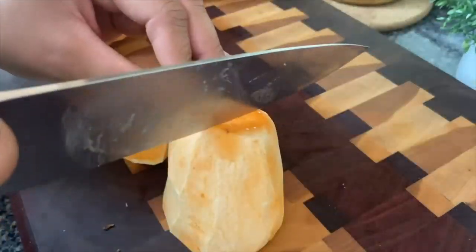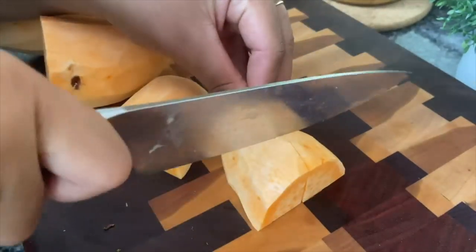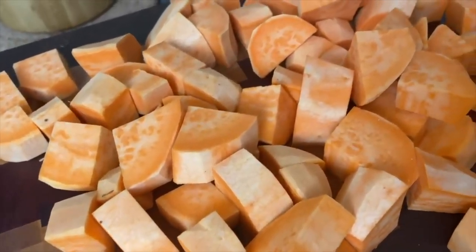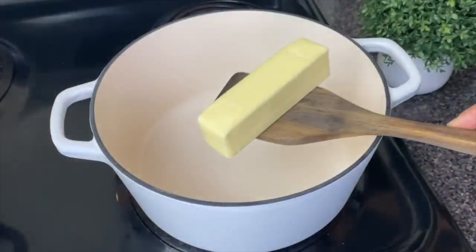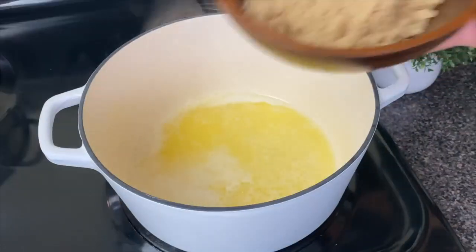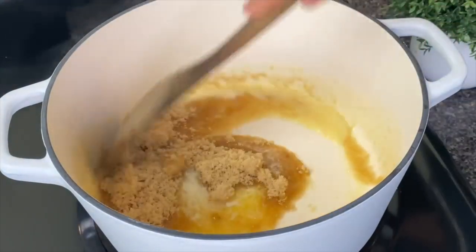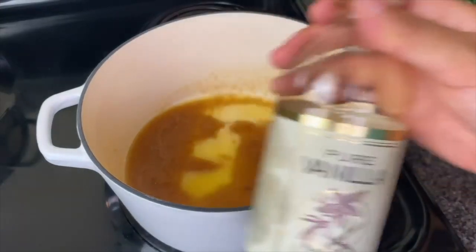If I had known that that cornbread was gonna be so sweet, I may not have even made candied yams because this was supposed to be the sweet element to the dish. So today I'm gonna be making my favorite rum candied yams — I just feel like these are indeed the best candied yams. I have a stick of butter. I'm gonna add in some brown sugar and cook that on medium heat.